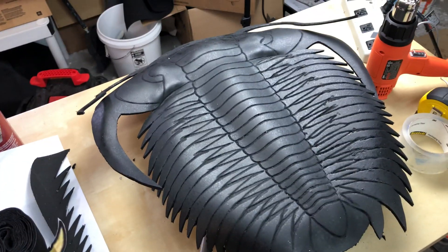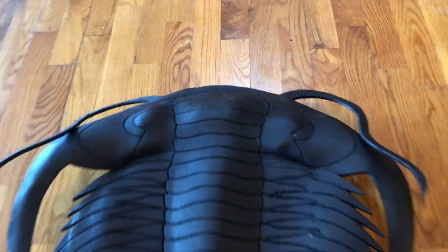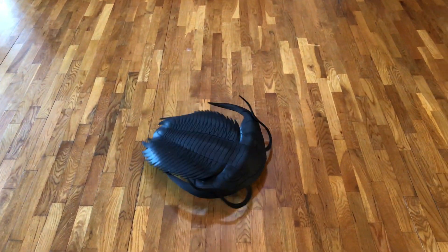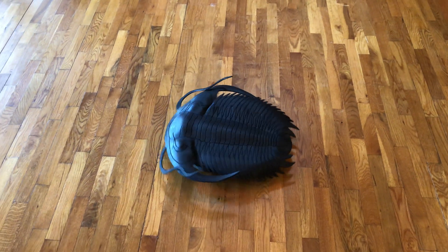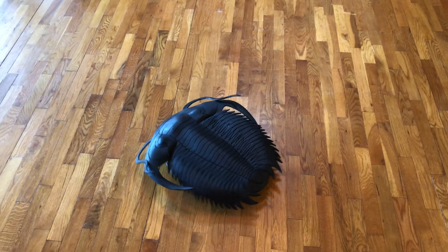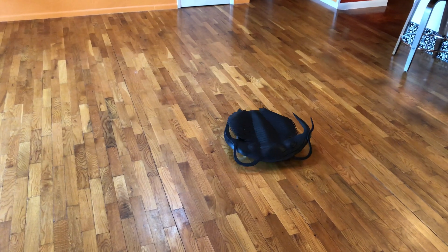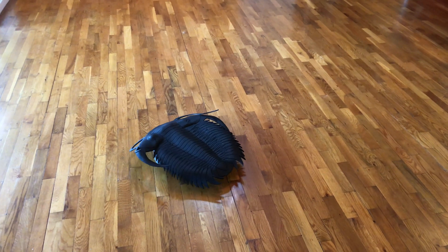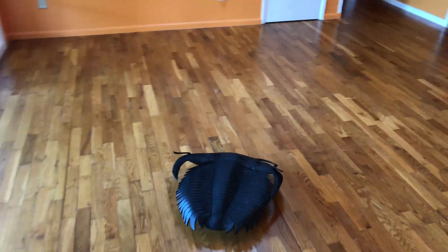And that's it! All you've got to do is reach your hand underneath to turn it on, or if you use an app you can do it that way, and you've got yourself a Cambrian Cleaner. Hope you've enjoyed this tutorial. If you'd like more tutorials and templates, you can join our Patreon — TRX Dinosaurs — through our website at trxdinosaurs.com, or on Instagram at TRX Dinosaurs. Thanks so much!